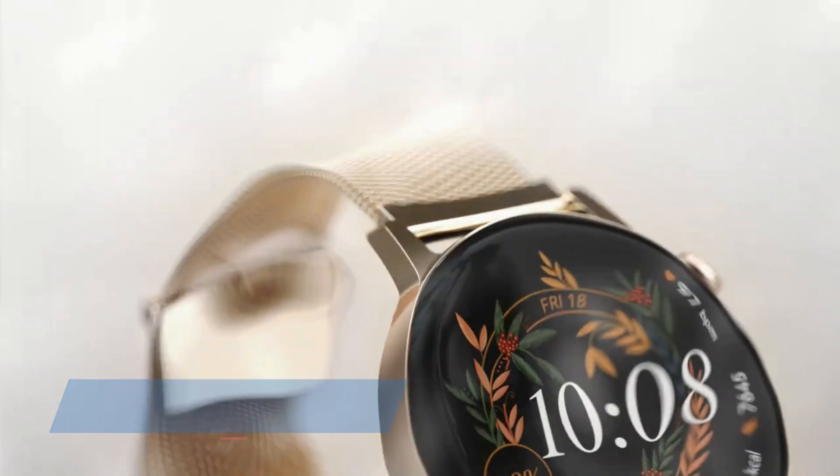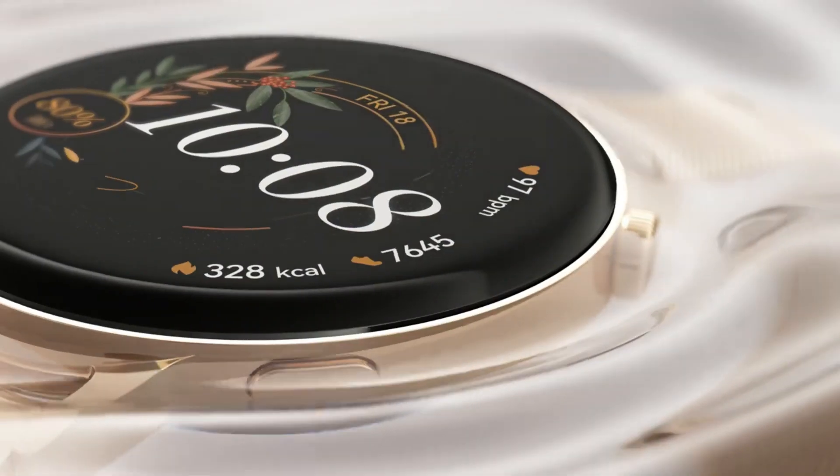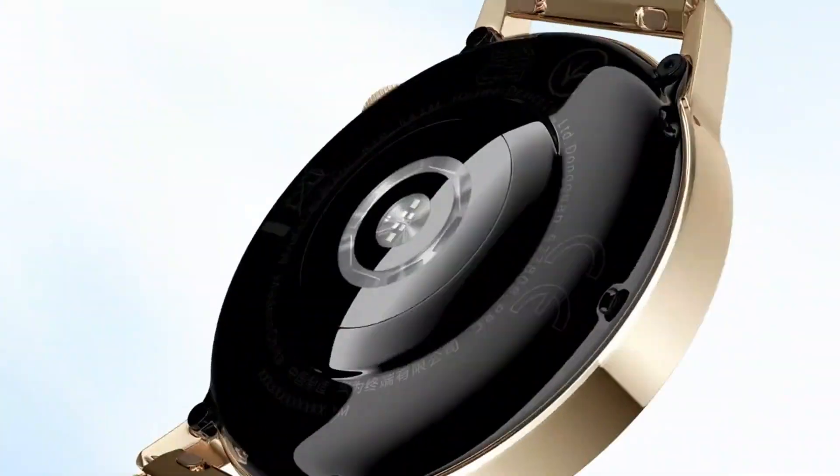Hello everyone! At the October 21 launch event, Huawei released the new Huawei Watch GT3 series, which comes with a brand new design and a look that revolutionized the classics of the Watch GT2 lineup.